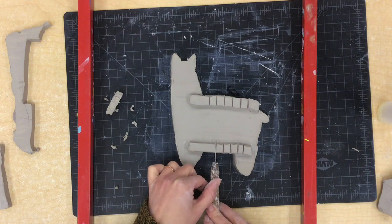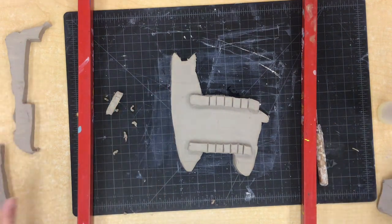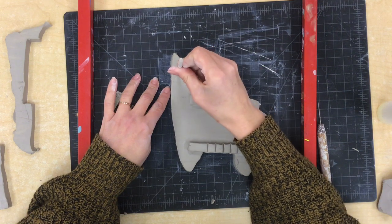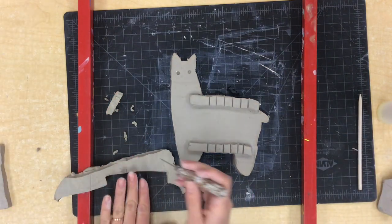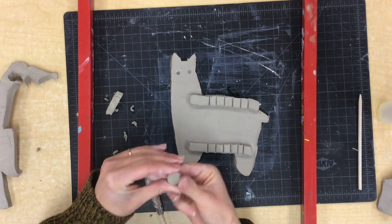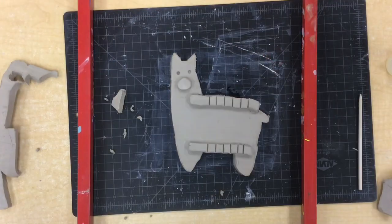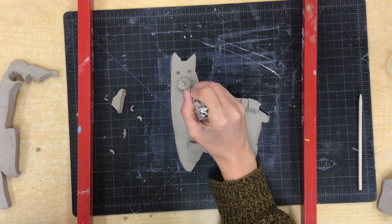Now after you have your six lines pressed into the top and the bottom, it is time to decorate our llama's face. We can use different wooden tools — for example, I might use the round end of my wooden stick to press in eyes for my llama. When I make my llama's nose and mouth, I usually take one of my scraps and cut out a circle. You can kind of smush it into the shape that you want if it didn't quite come out right. Then I'm going to slip and score that piece onto my llama's face, and draw on the nose and mouth however I want that to look.